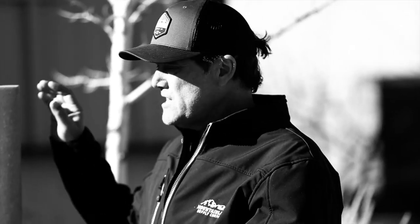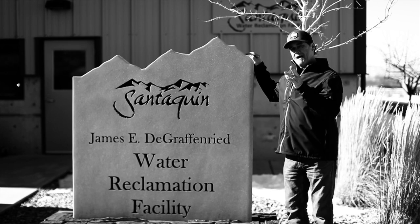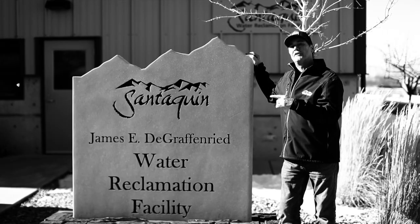Hi, I'm Craig Bullerjack and today we make a stop in Santaquin where we're at the water reclamation facility. I'm going to introduce you to two blue collar heroes and make sure that your irrigation water is safe and clean. Let me take you inside for a little tour.